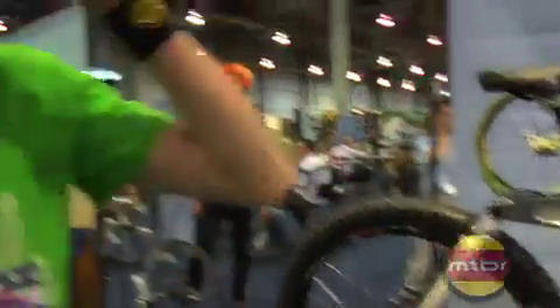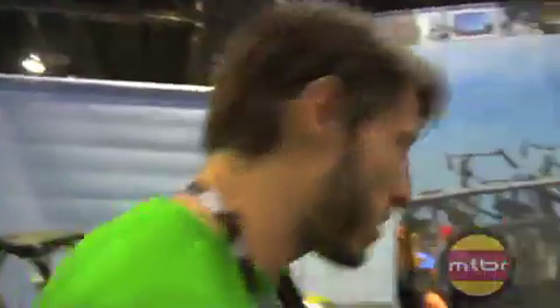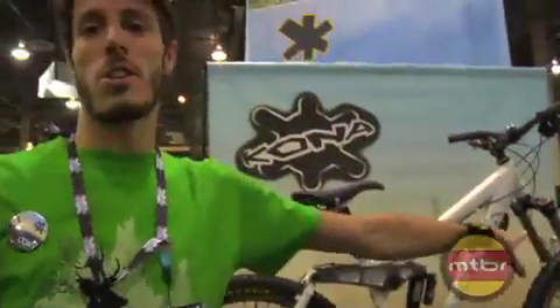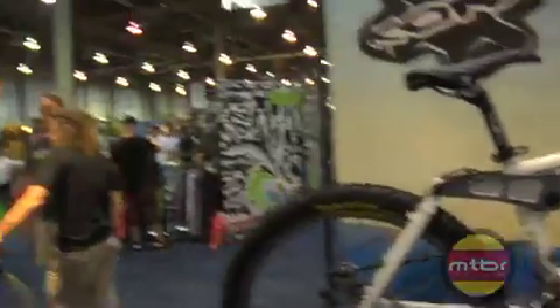All our Stinkies this year go to single crown forks to save a little weight and make the bikes a little bit more maneuverable, so you're going to see that throughout the line. Our top-end Stinky over here, the Stinky Air, has air shocks too, so we're going to save even more weight — and you get a sweet paint job for the deal too.